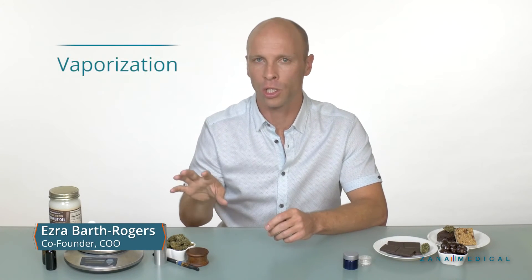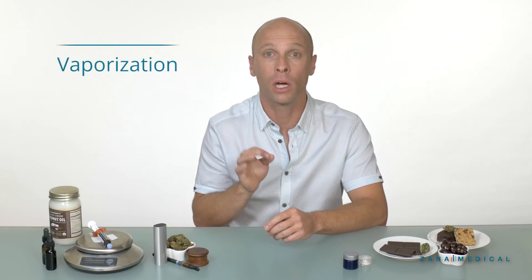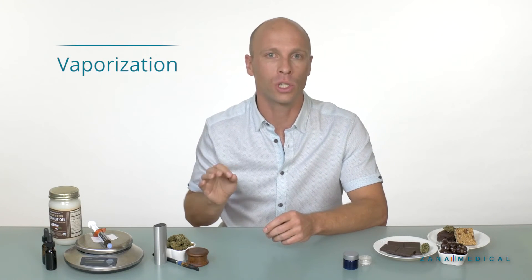Let's talk a little bit about vaporization. Before we get into these products in front of us, I want to touch on the technology used, because of any of these intake methods, vaporization is really the only one that directly uses technology. It has to heat the product, whether it's a bud or a concentrate, up to a certain temperature where it can actually turn into vapor and be inhaled. That is vaporization.